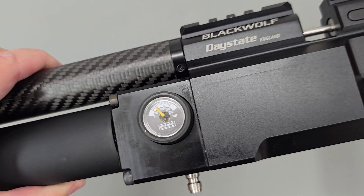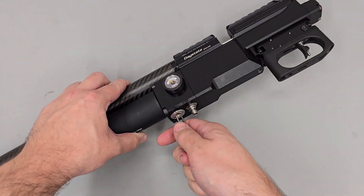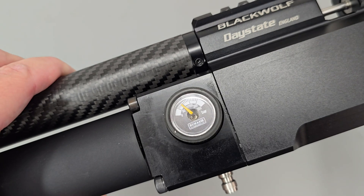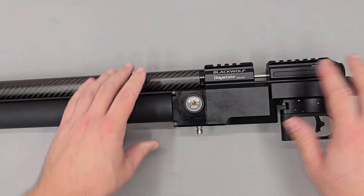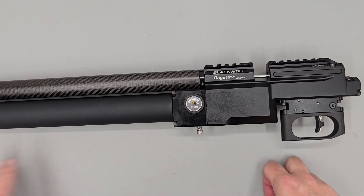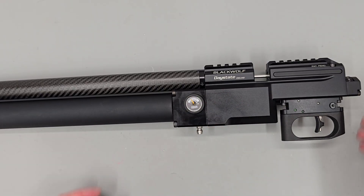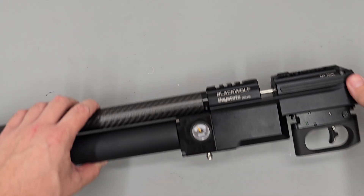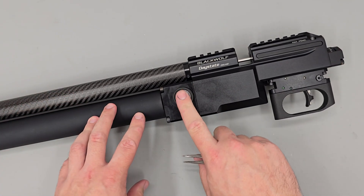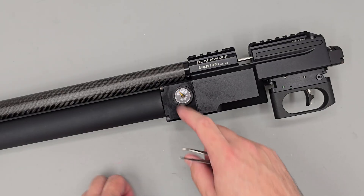We're going to slowly creep up on the pressure that we would like. Once we get close, I'm going to dry fire the rifle about half a dozen or so times into a safe backstop to cycle the regulator and let it settle down. After around half a dozen shots, the regulator should settle down slightly and the reg pressure will probably drop a little.